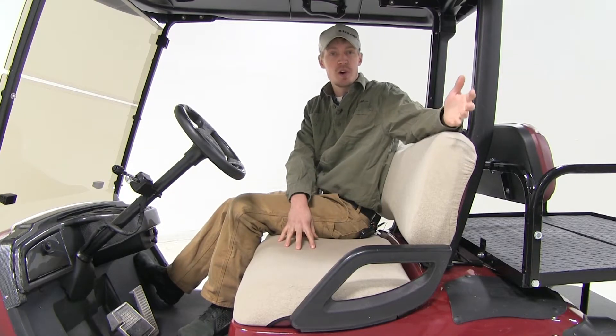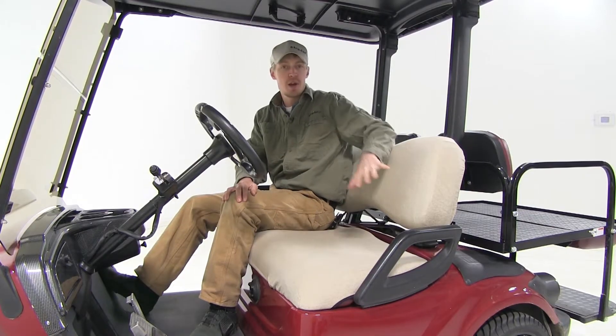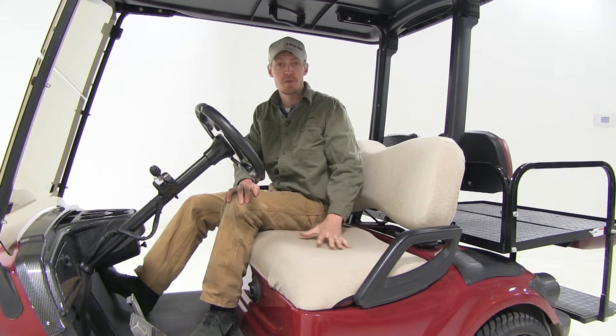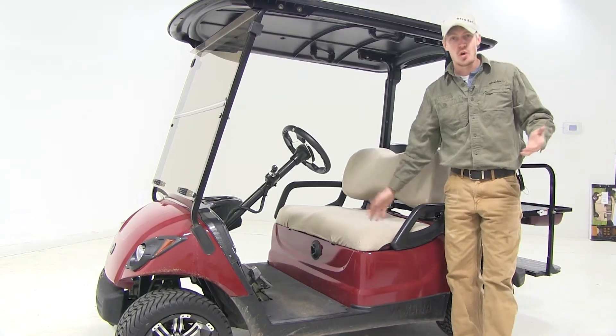The Classic Accessories Golf Cart Seat Covers fit any golf cart with a seat cushion. They come in a nice khaki color and they're made out of a non-slip terry cloth fabric. They can make old golf cart seats look new again and they install in minutes.